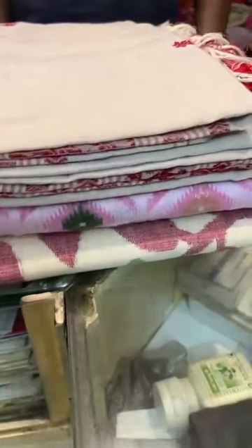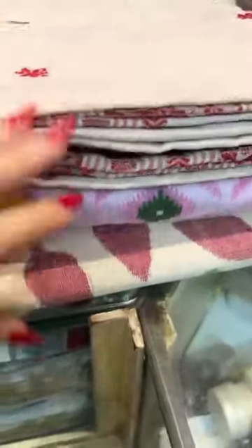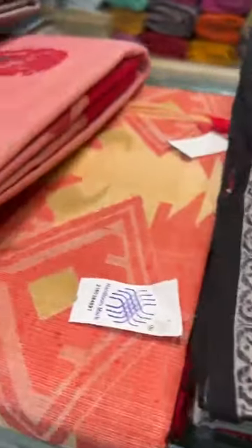Hi friends, I am Payal from Bengal Looms and in this video I will show you some of our cotton collections. These are the cotton sarees that we will display one after another, so let me start with the first one.